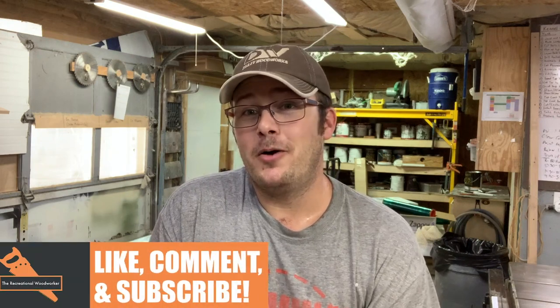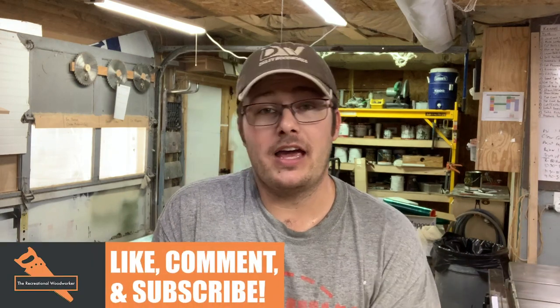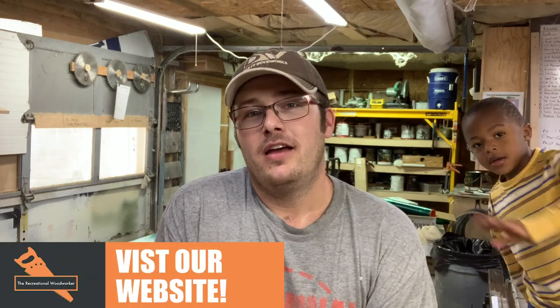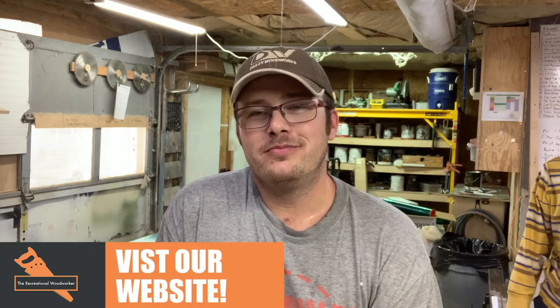Thanks for watching. Give this video a like, a share, a subscribe — dislike it if you disliked it, anything helps the algorithm. Go to TheRecreationalWoodworker.com and see more about what we do. Bye!